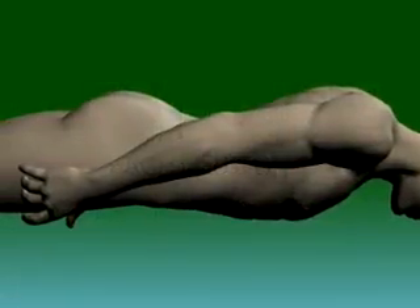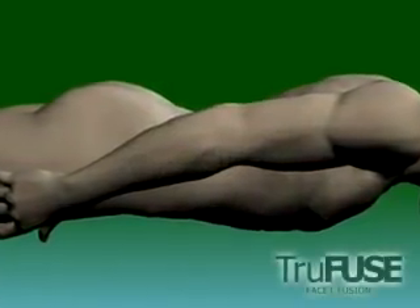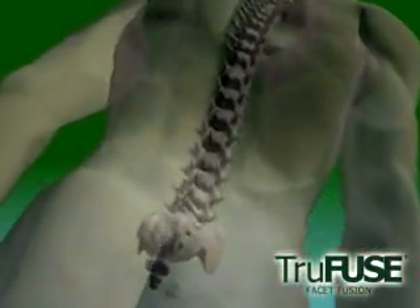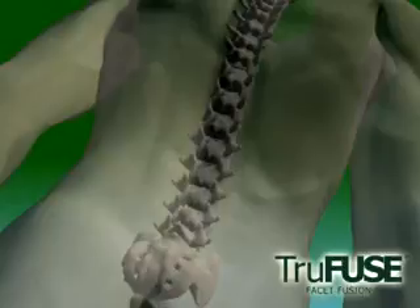The TruFuse technique is performed prone on the standard operating room table. Oblique x-ray views of the spine will optimize visualization of the facet joint.